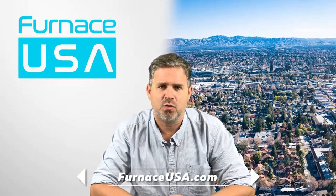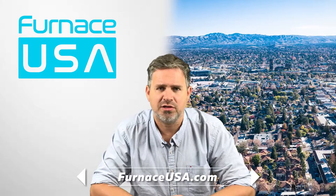Thank you for watching this video about ductless air conditioners here in the San Jose area. To schedule a quote with us, just click the link on this page or give us a call here at our San Jose office.